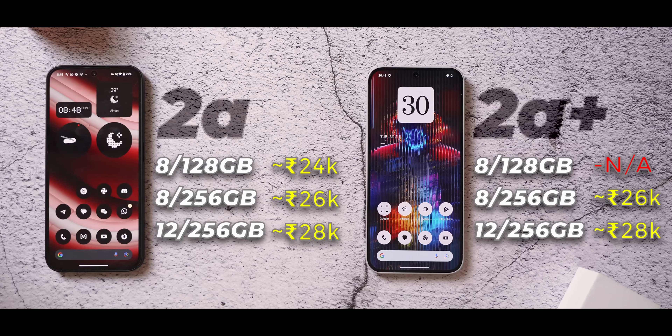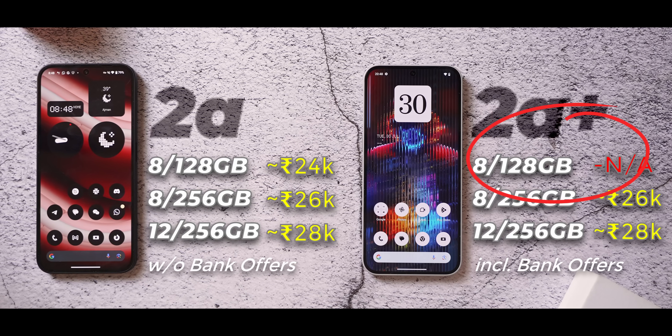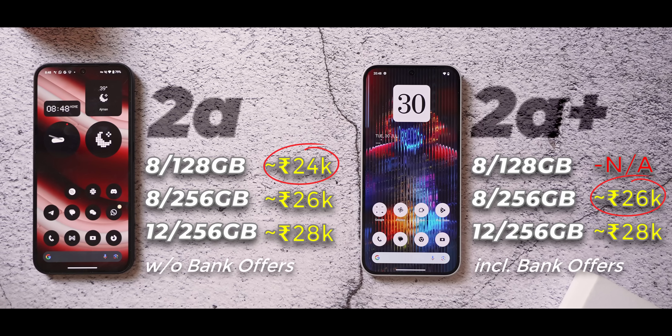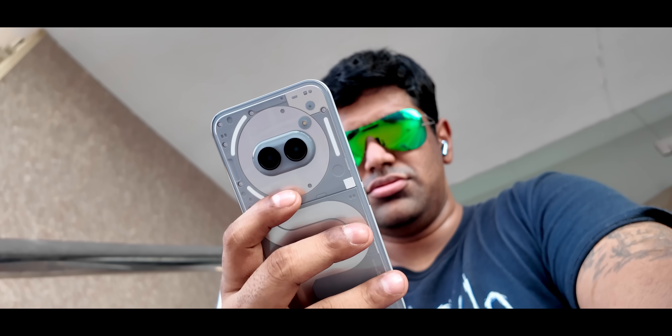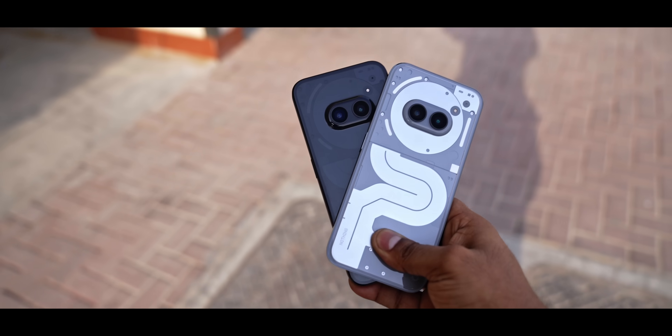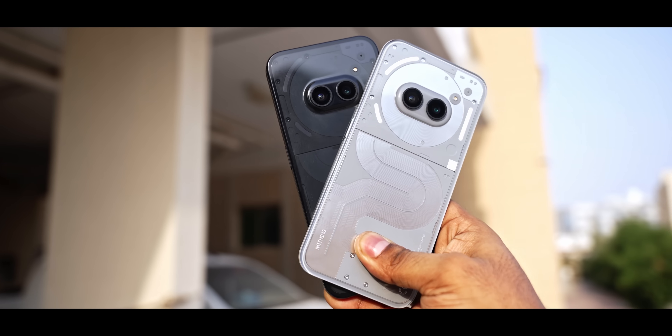The final change is pricing. The 2a Plus starts at a slightly higher price than the corresponding 2a SKU, and there's no 8GB/128GB option, meaning the minimum entry price has gone up. So while the Nothing Phone 2a Plus doesn't bring anything drastically new, it feels like a slightly refined but slightly more expensive 2a. Personally, I didn't like the fact that they launched the 2a and just a few months later launched a 2a Plus at a higher price, and I told Nothing that on a call.